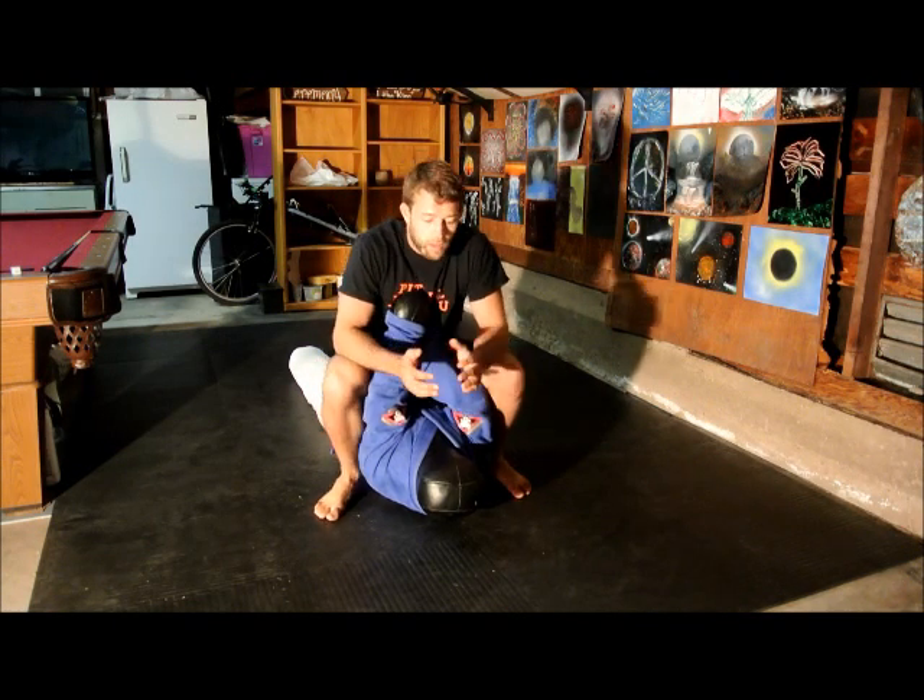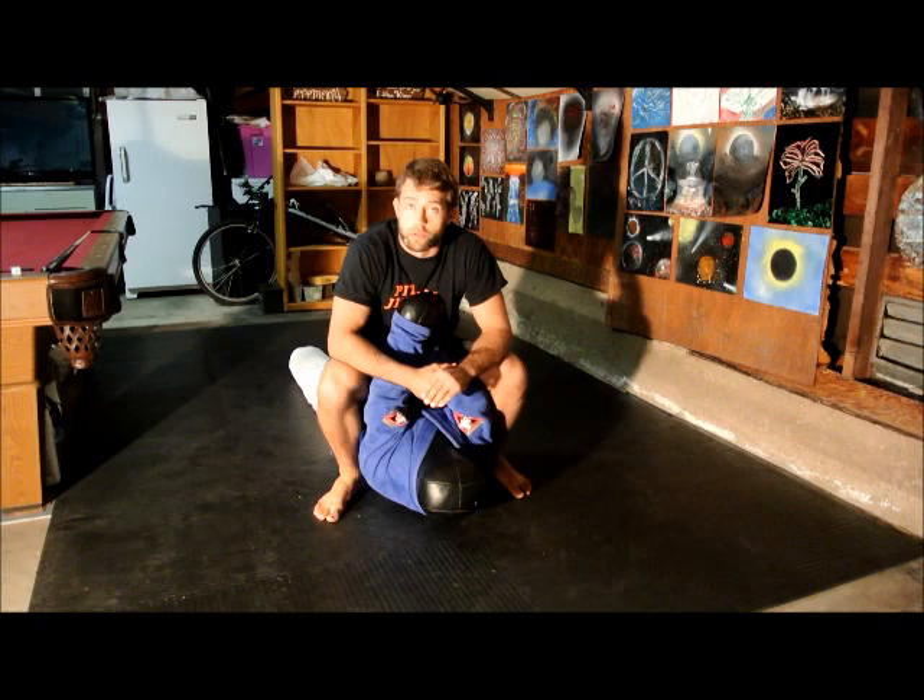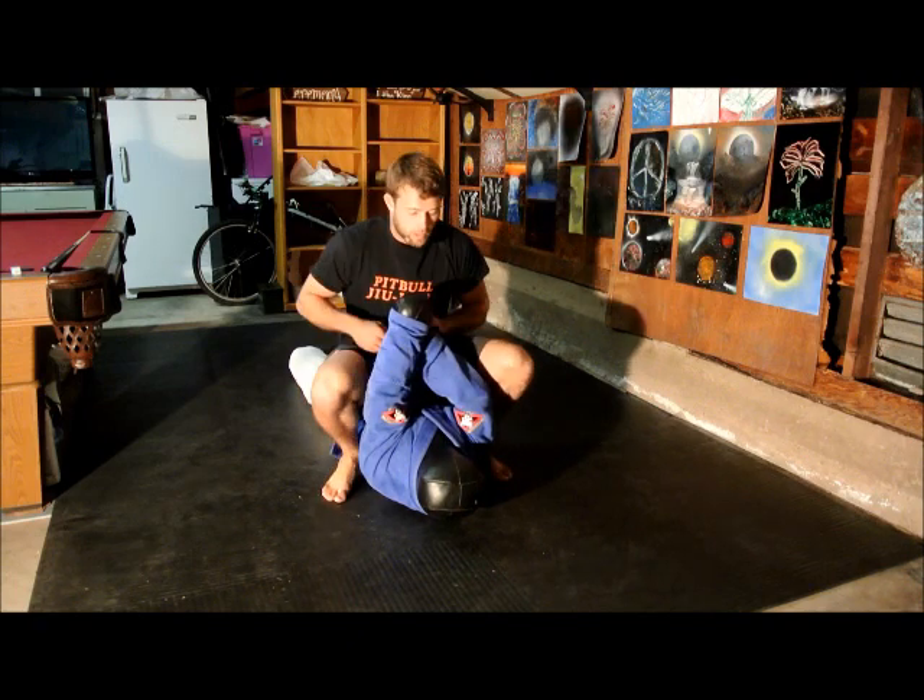Alright guys, welcome back again. Today I'm going to show you a few armbar drills you can practice on your own. Let's go ahead and get started.